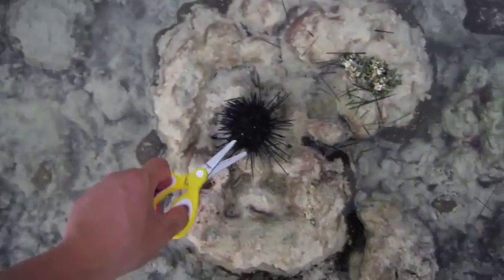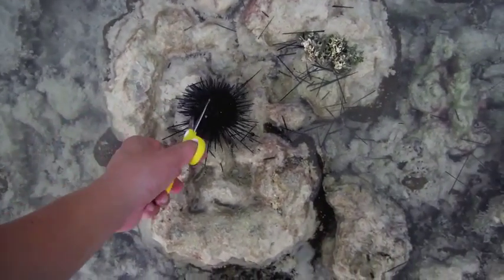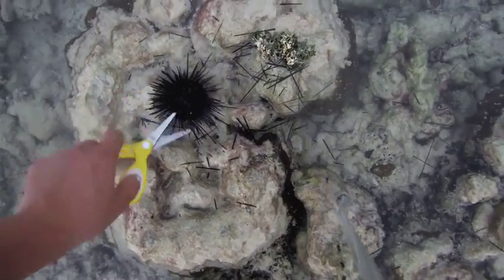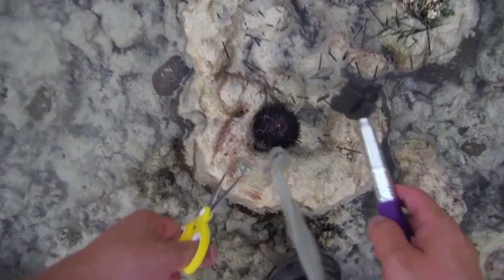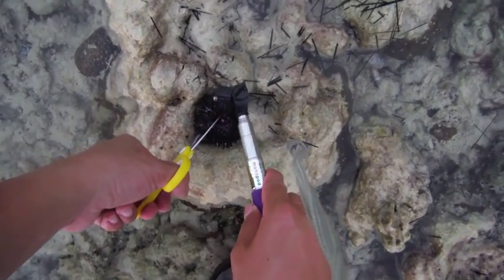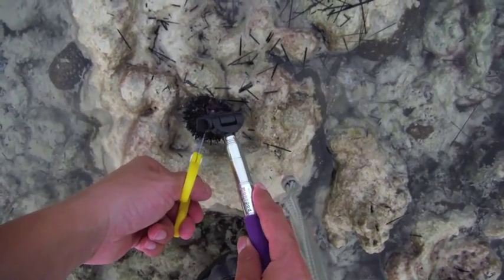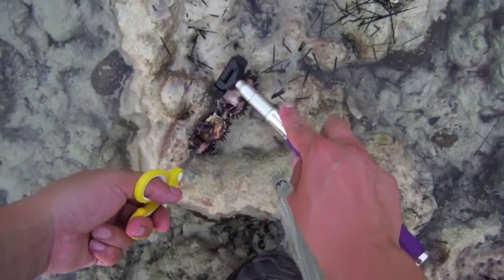As you can see, I'm actually cutting open a sea urchin. I'm going to try to eat it because I heard you can eat it. So now here comes the part where I cut it open to see what's inside.